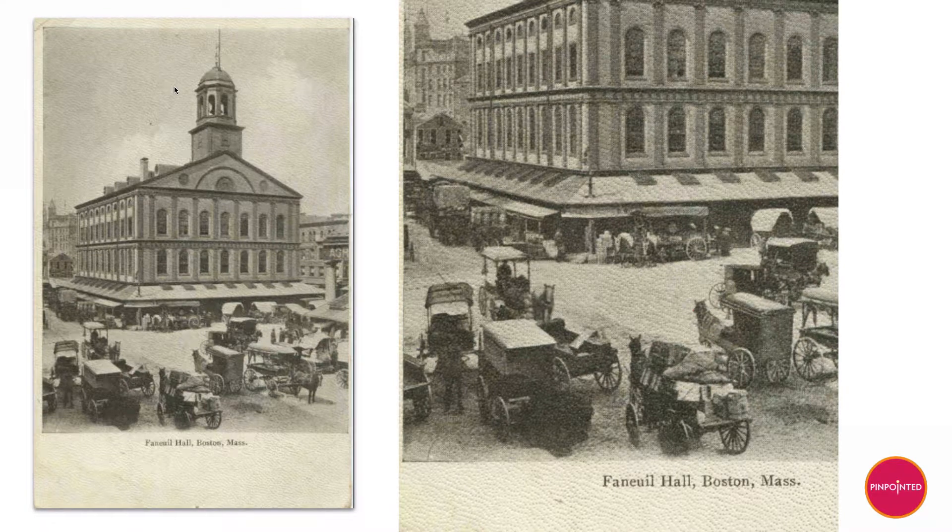Here's a slightly trickier one. This looks pretty continuous tone from the outset — if you look in the sky it's really hard to see dots. You'll notice this paper also has a tactile physical texture of dots, which makes it a little tricky. When you look up close you see the paper dots, but you can actually start to see the printing dots in some areas of light shadow. And if we look even closer, there are definitely dots. So this is not a real photo — this is an early halftone image.